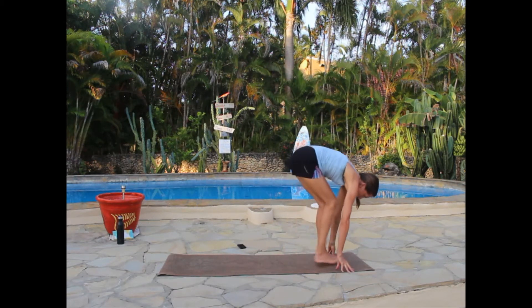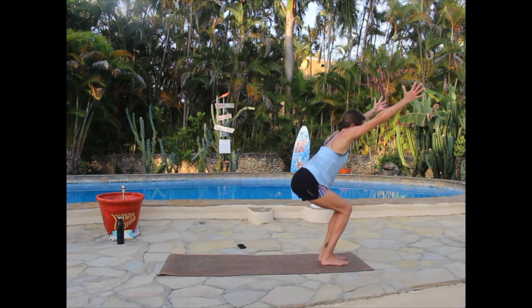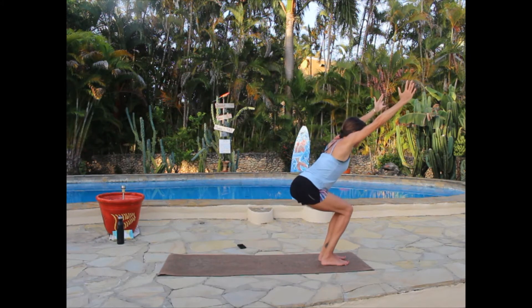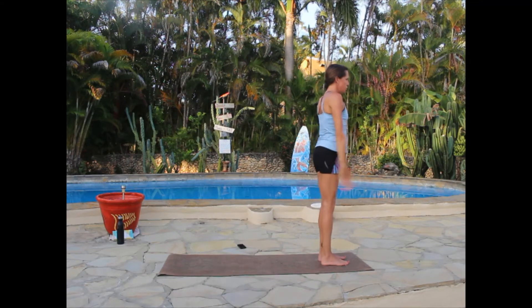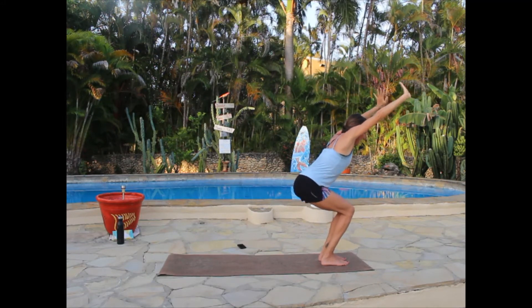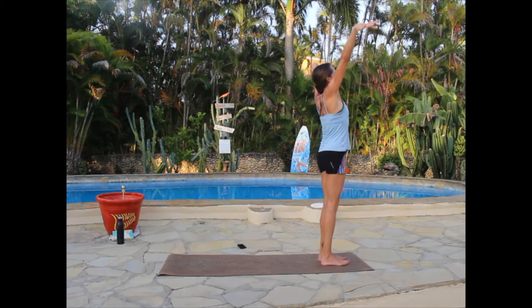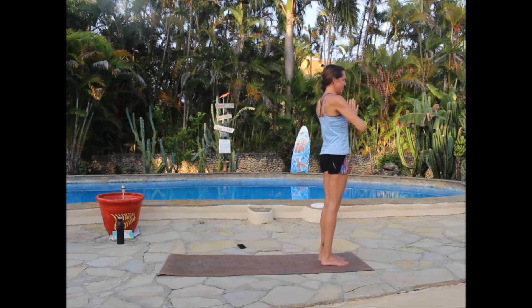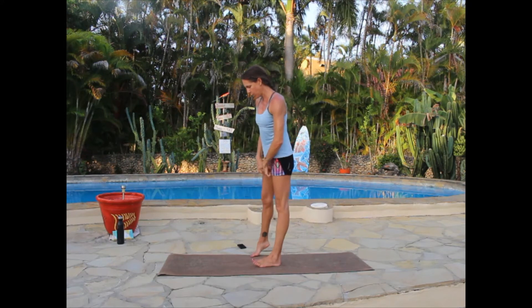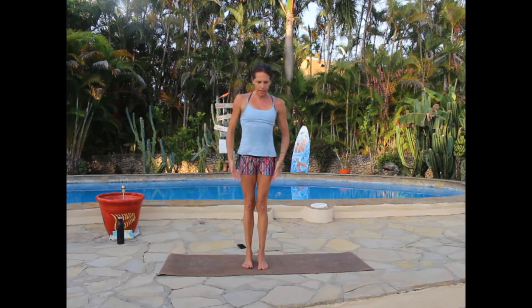Release the stretch, bend the knees, and come up into chair — arms extend, sitting low, chest lifting. Just as we started, we'll do this with action: inhaling into chair, exhale — breath of fire — stand up. Inhale back to chair, exhale. Three, two, last one. Come down to chair, then stand all the way up. Take a big inhale, open the chest toward the sky, and exhale — hands to heart.